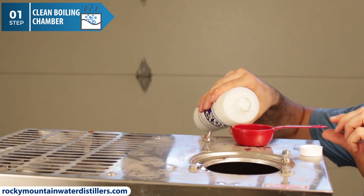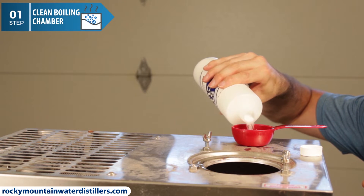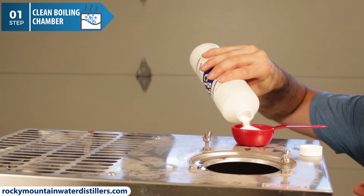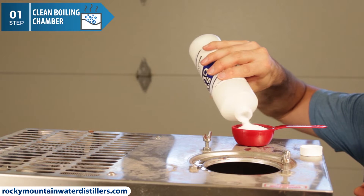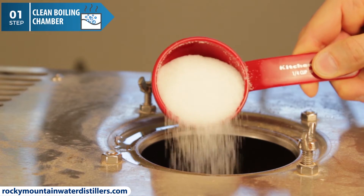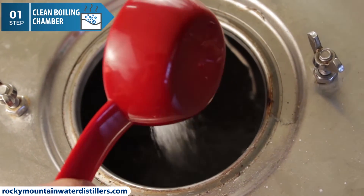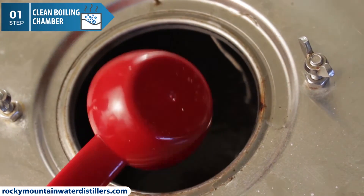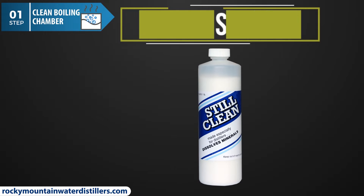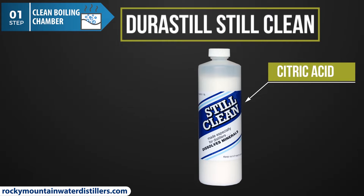Durastill Still Clean is made especially for cleaning Durastill water distillers. Still Clean has one simple ingredient — citric acid, found in lemons, limes, and other citrus fruit. This food grade citric acid is used to clean the inside of the stainless steel boiling chamber and all of the components therein, including the heating element, float, etc. Still Clean is the fastest, safest, easiest, and most effective cleaner for Durastill water distillers. It does an excellent job of dissolving minerals, water scale, and other boiling chamber residue.